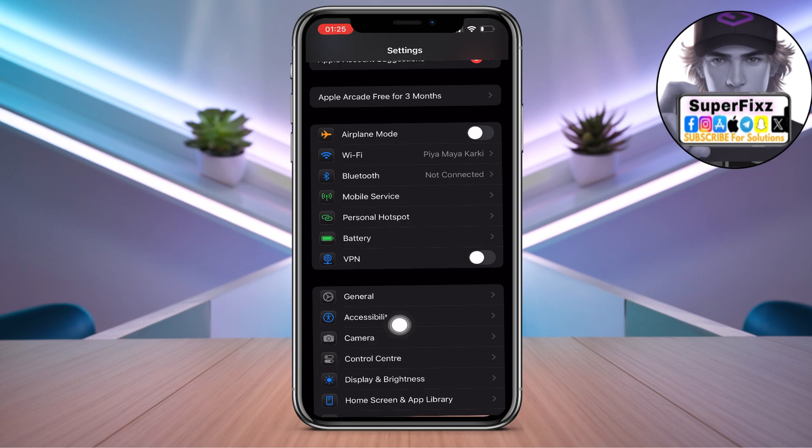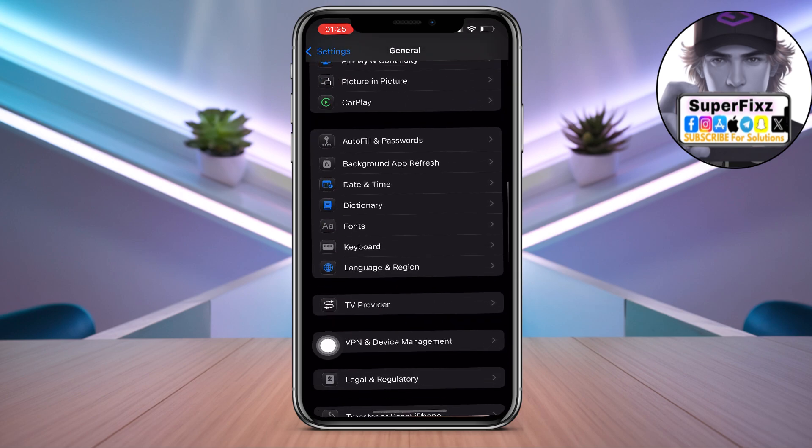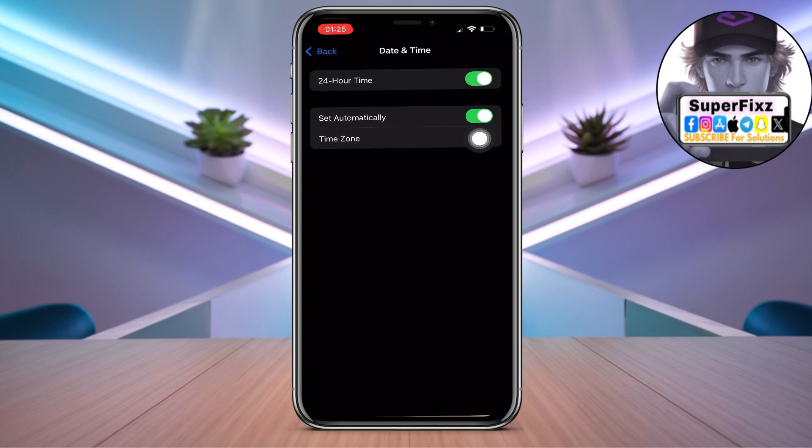One thing you need to make sure is to go to General and then Date & Time, and make sure to toggle this on — just like so.